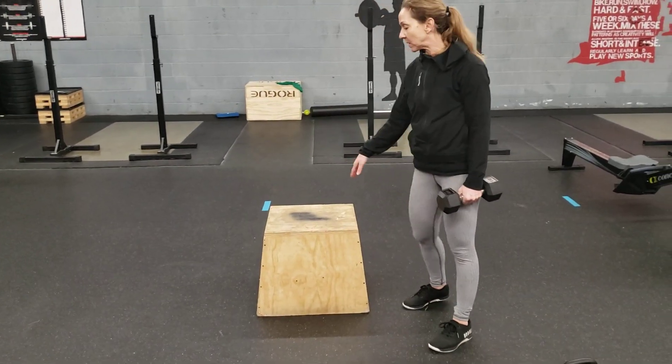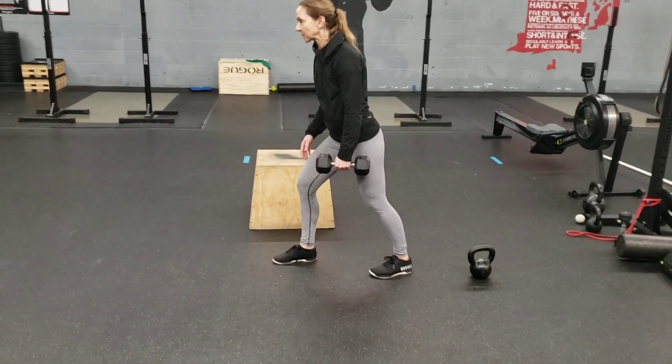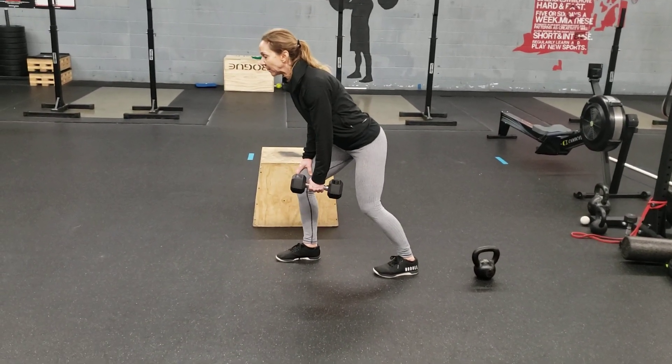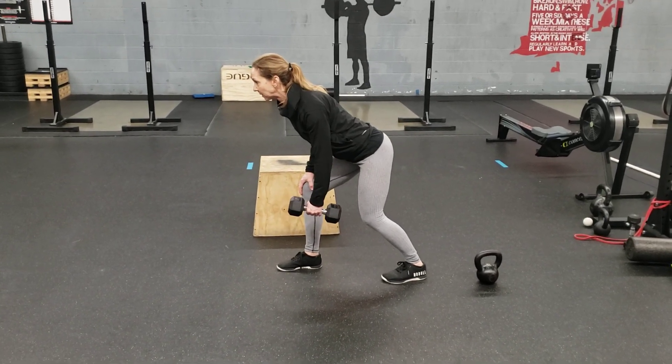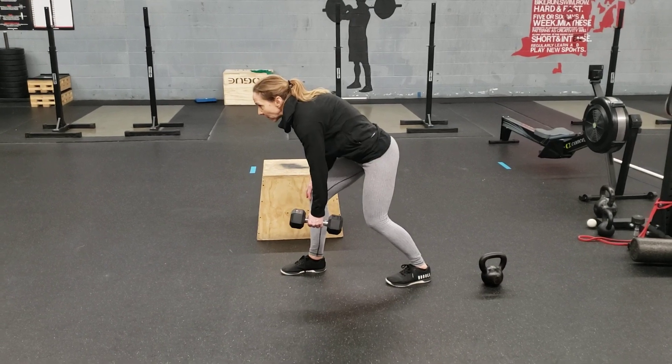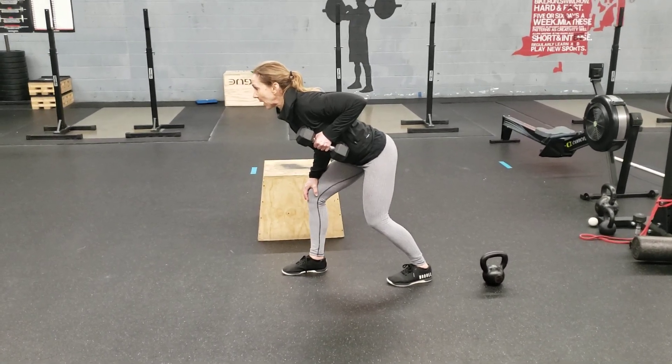If you don't have a sturdy piece of furniture or box, you can also do without. You're just going to bend that front knee slightly. Shoulder down and back — keep the spine neutral so we don't round. Then drive the elbow up and back.